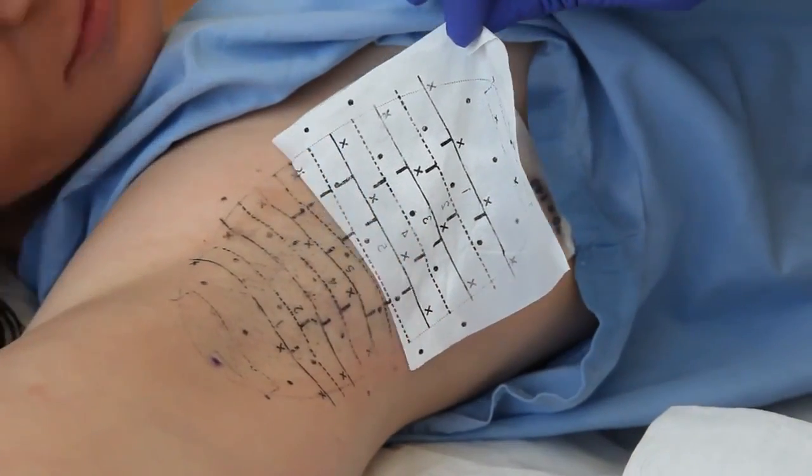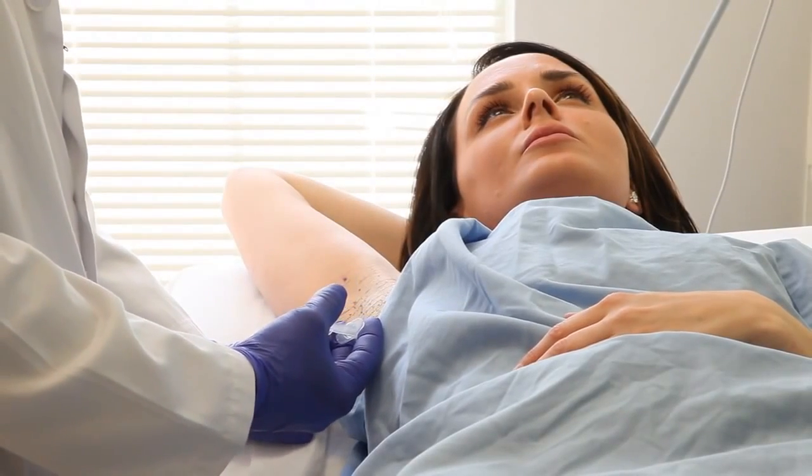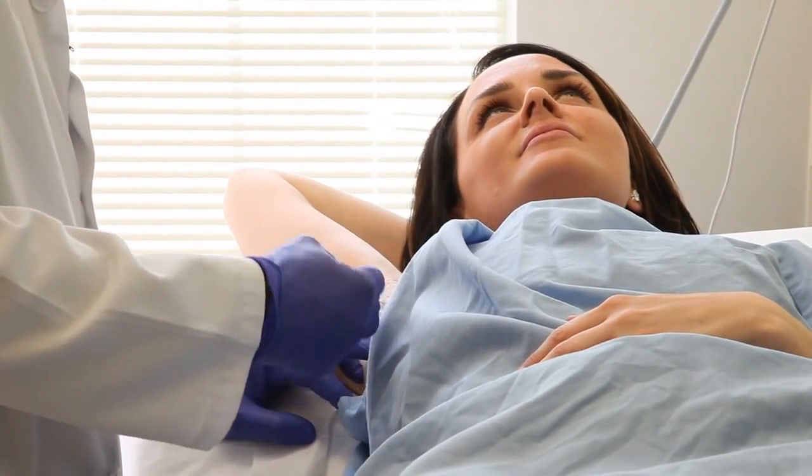Once we have that all drawn out, we numb you up. It's akin to what you get at the dentist, and most patients, after one or two injections in certain areas of the arm, don't really feel it after that.